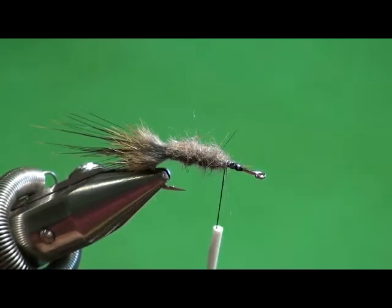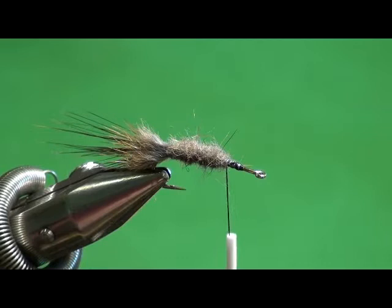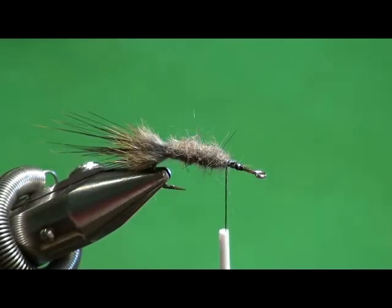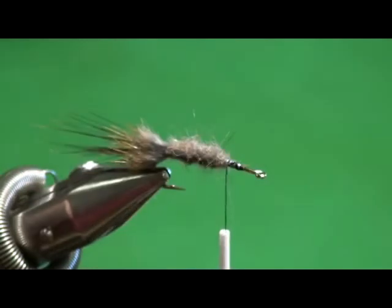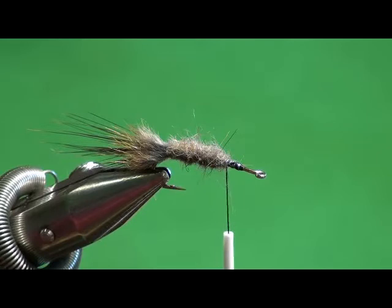I do like to make it torpedo-shaped with a tapered abdomen. In the book, Mr. Rosenborough has an interesting technique - he builds something called a dubbing noodle, rolling dubbing between his hands, then ties that in and wraps it as the body. What I found is that's not very durable - it comes apart the first time a fish hits it. So I do it slightly different and just do a traditional dub body.